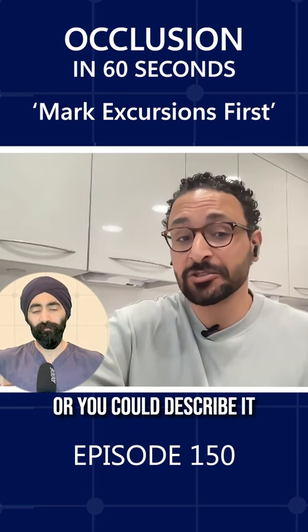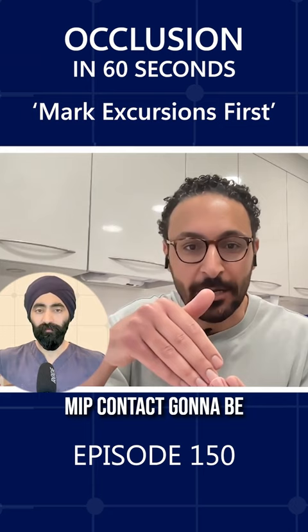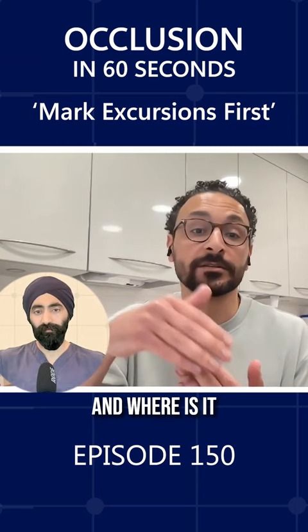You can write a note saying 'protrusive contact on adjacent tooth.' With the tap-tap, you're trying to see how far the MIP contact is going to be from your margin — is it going to be on composite, is it going to be on tooth, and where is it relative to your margin? Because you want the MIP contact at least a millimeter away from your margin.